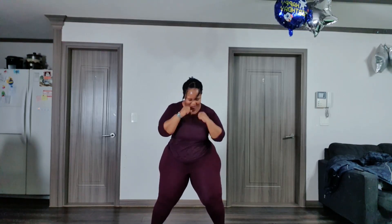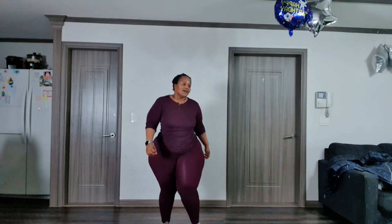Eight, seven, six, five, four, three, two, one — hey!